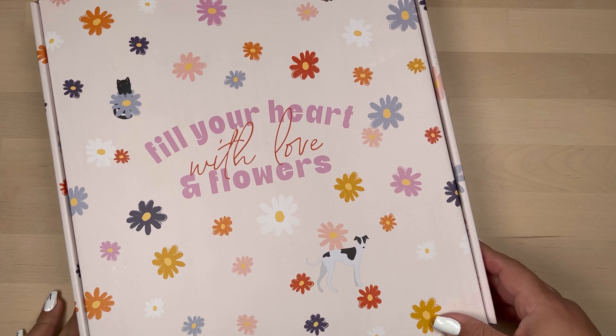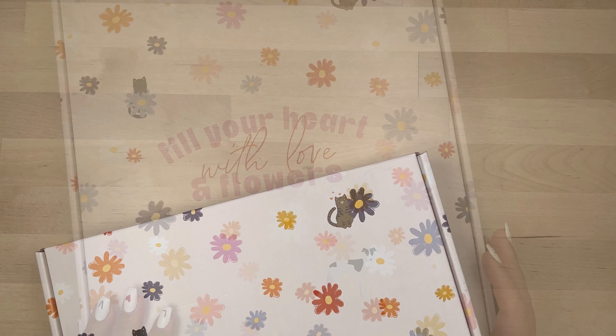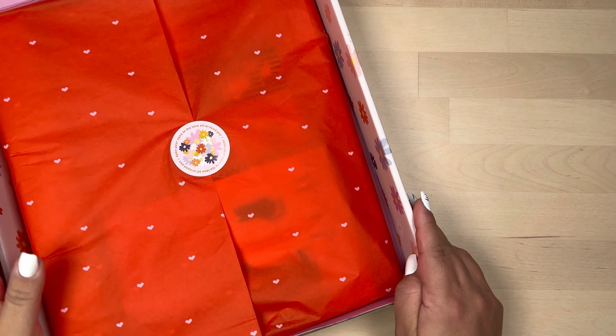Hi, I'm Marisol and welcome back to my channel. Today I am going to be unboxing the Happy Planner's newest Be Happy box and it is oh how lovely.